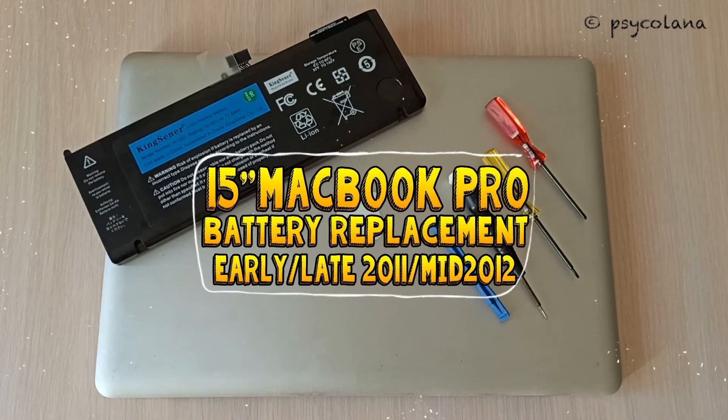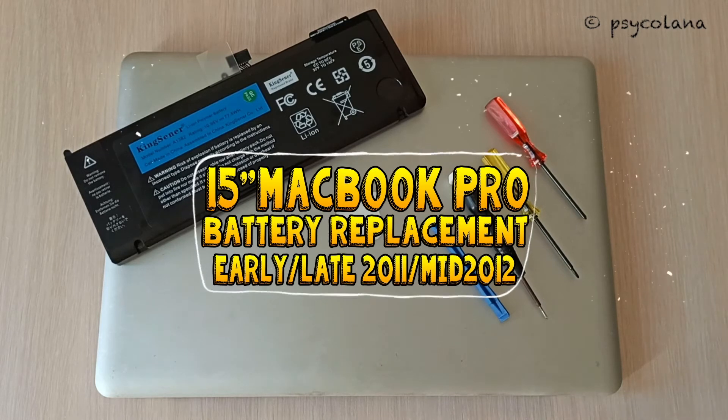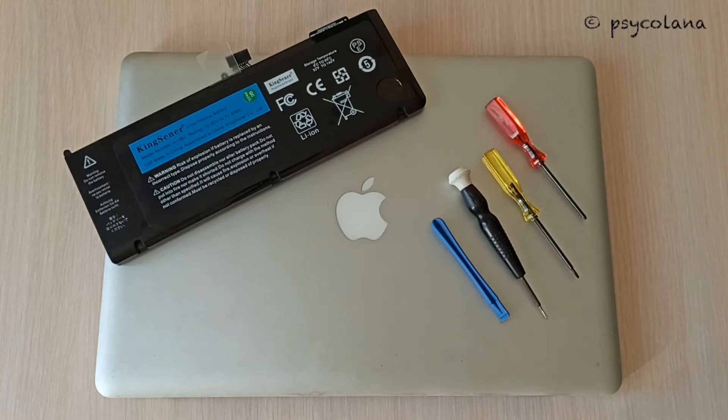Hi, welcome back. I will show you today how to replace the battery in a 15-inch MacBook Pro, whether it's an early or a late 2011 or a mid 2012. It's the same process.